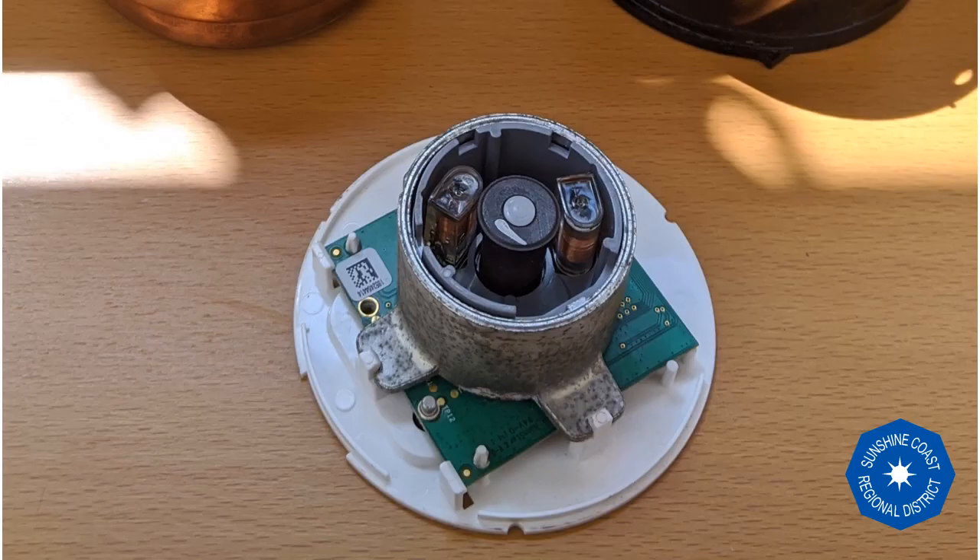Here's the magnet in the center of the flow register. It is balanced between two nodes of copper wire coils. You'll notice these nodes are spaced slightly closer than 180 degrees. This tells the register the direction of spin, and therefore the direction of water flow.